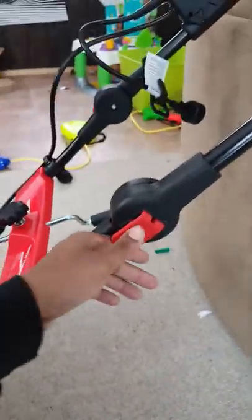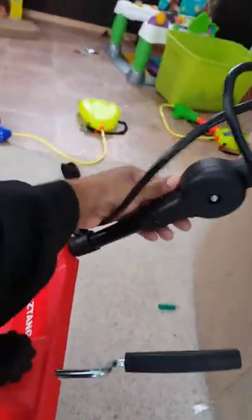Right here you have these clips. When you unsnap them, it allows you to bend it down and forward for safe storage. To put it back, you just lock it in place by pulling these down — kind of like a stroller if you have kids.